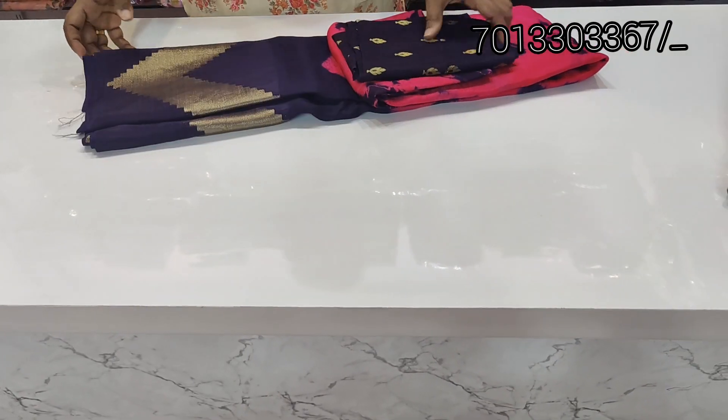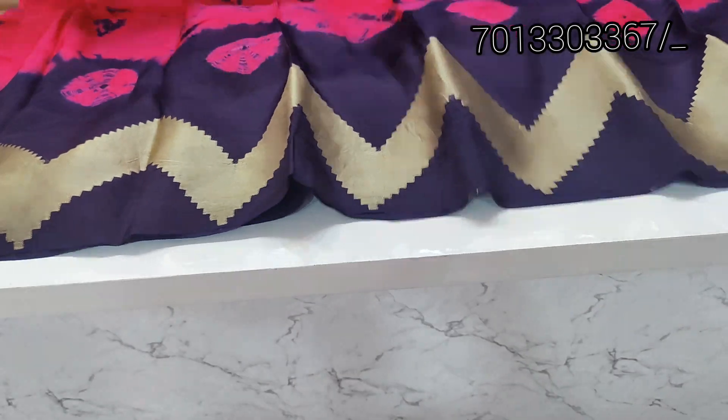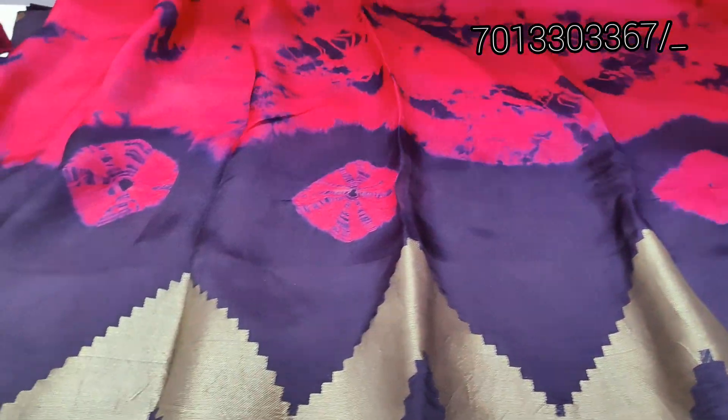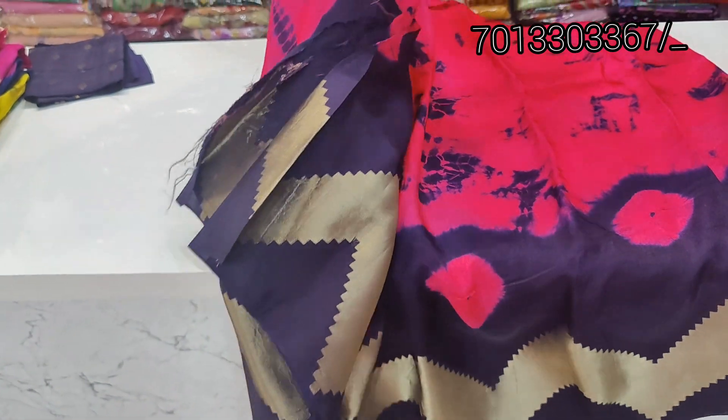The next one is a jute georgette. This is a black shirt with a shibori print. There is also a shibori print in pink. This is a pink shirt, a black shirt, and a navy blue. This is a total shirt.